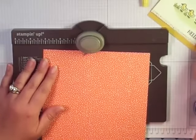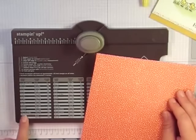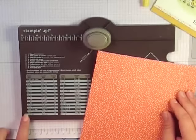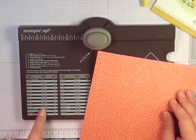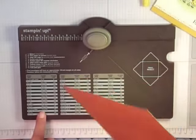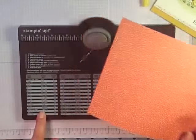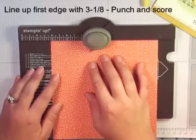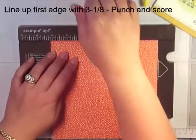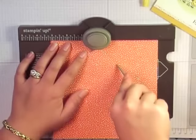The envelope is going to be for a 3½ by 5 inch card. I looked right here on my board, found the 3½ by 5 inch card, and it's telling me the paper size is 7½ by 7¼, which is what I cut this piece to. I need to do my first score mark at 3⅛, so I'm going to line that up, give it a punch, and then score.